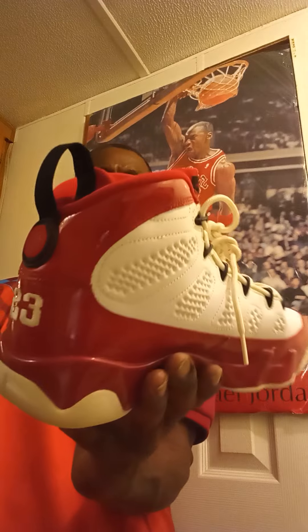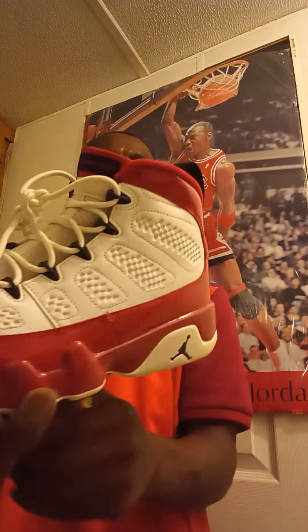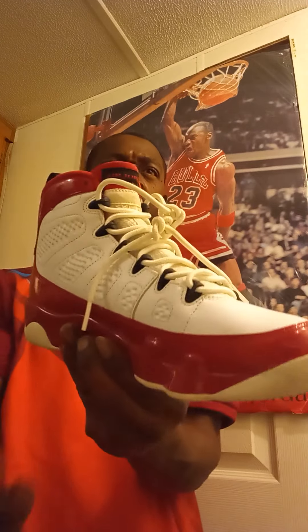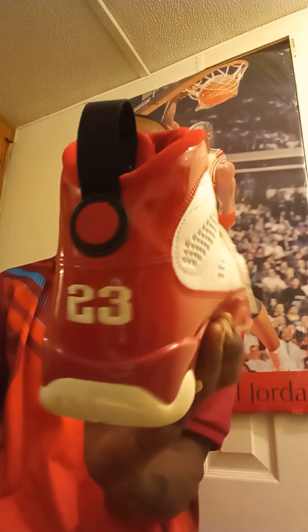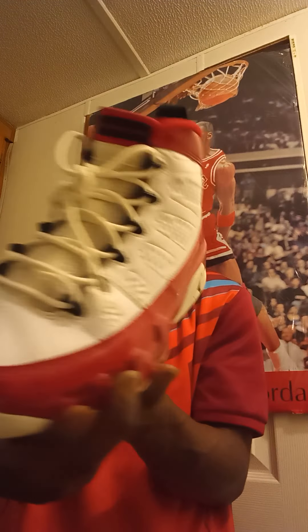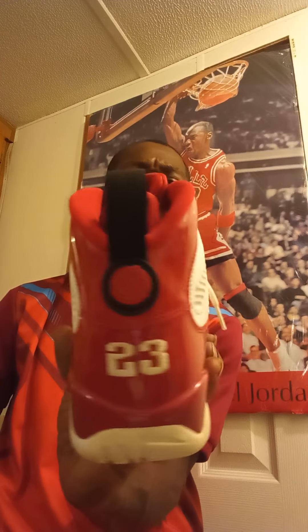This Air Jordan Retro 9 is inspired by Michael Jordan's days playing baseball after he retired from the pro basketball league. This silhouette was never worn by Michael Jordan on the NBA hardwood court. This Air Jordan Retro 9 features a color scheme that would fit right in on the floor of Chicago's United Center.